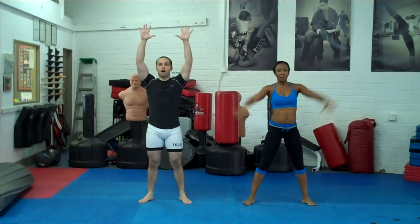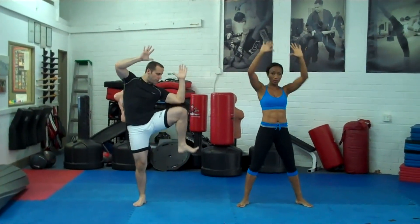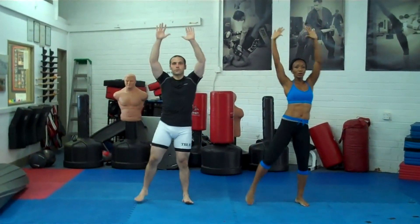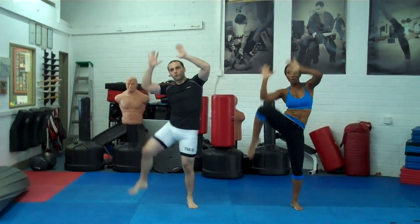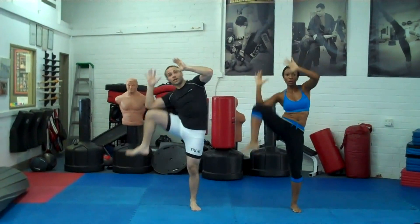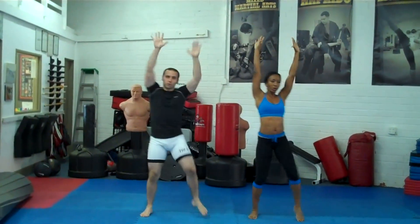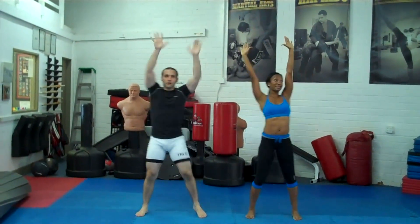We're going to do some knee crunches. Arms up — you're going to bring your knees straight up and crunch down to the side. For those of you who do kickboxing, it's like you're shielding. Really crunch it down to get those obliques. I feel the obliques, that's for sure.